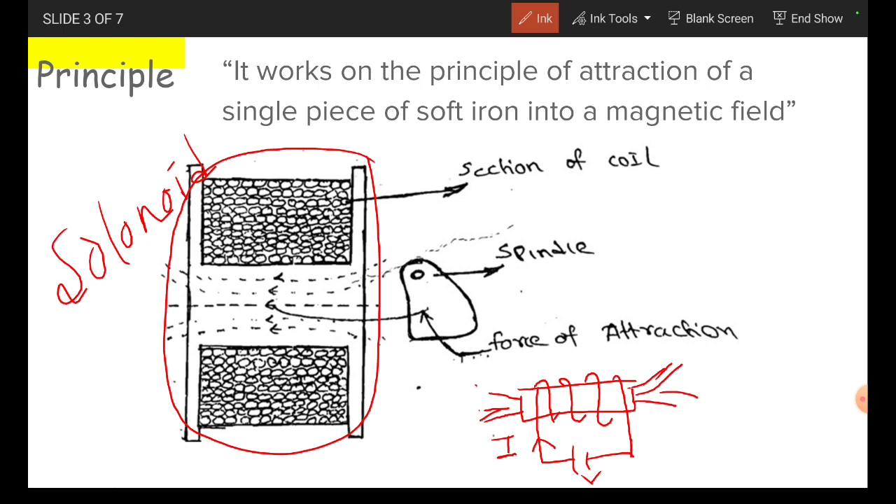We are placing the soft iron piece near to this. This soft iron piece is fixed on the spindle. This soft iron piece is attracted towards the coil. This is the force of attraction.